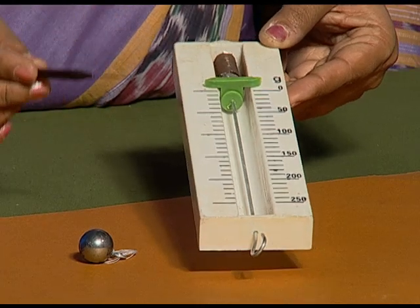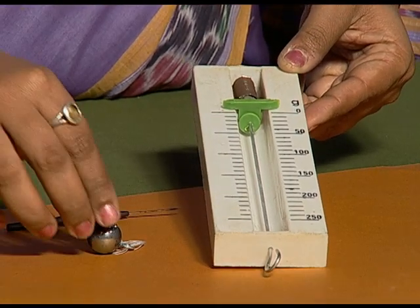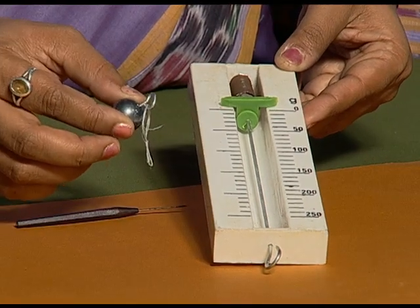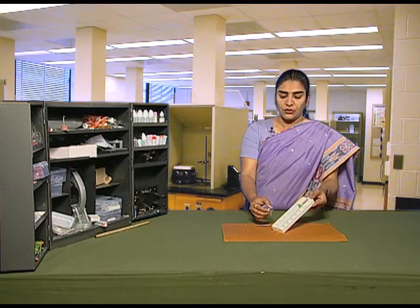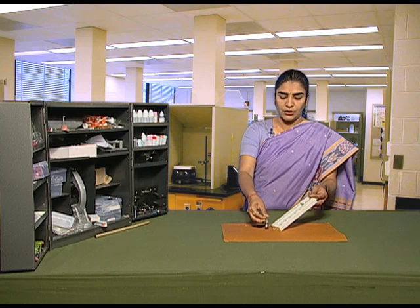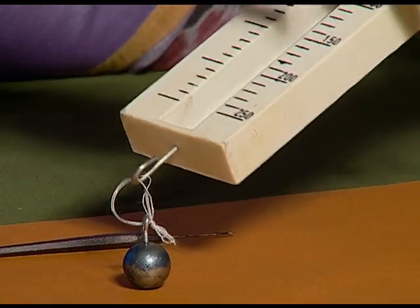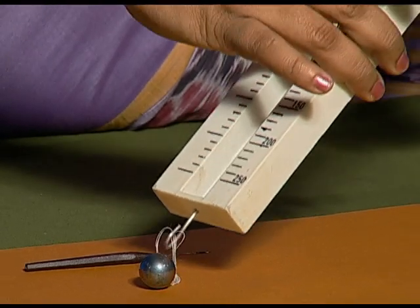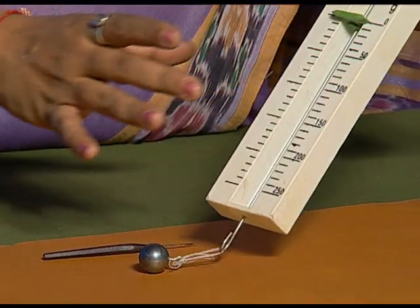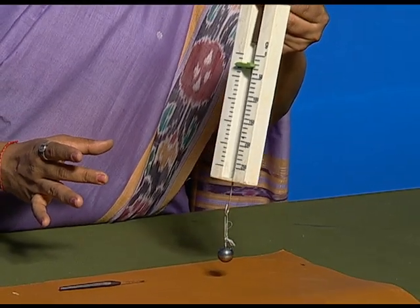Now let us find out how to measure the weight of the metallic bob with the spring balance. Hold the spring balance and fix the metallic bob onto its hook. Now hold the spring balance from one end and let it hang in the air.